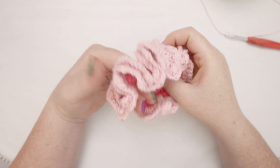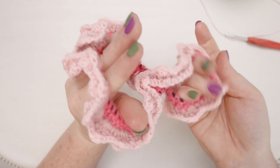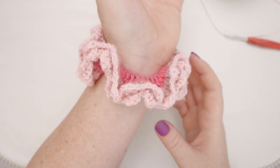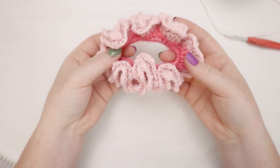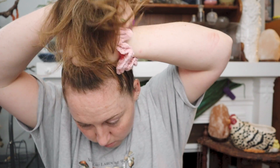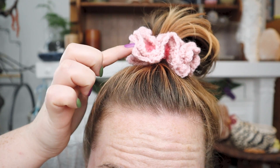Ta-da! It's finished! I love this double ruffle around the outside — it makes it so cute. You could wear it as a scrunchie bracelet; I know that's super in with the youths these days, but also as a hair elastic this is so cute. Look at all the ruffles on a little ponytail. Let me try it on. Ta-da! That's so cute — super ruffly, so fun!